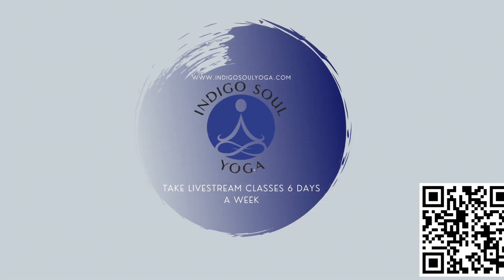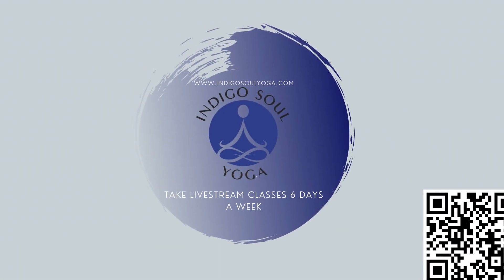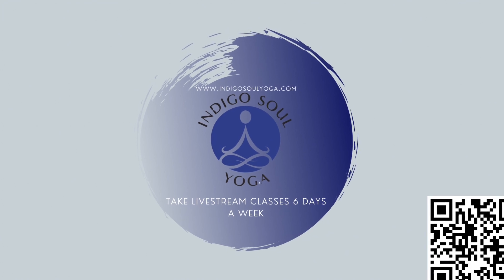Bring your palms together at heart center. Full breath in, full release out. I thank you so much for practicing. Be sure to like, subscribe, and share this channel with a friend.